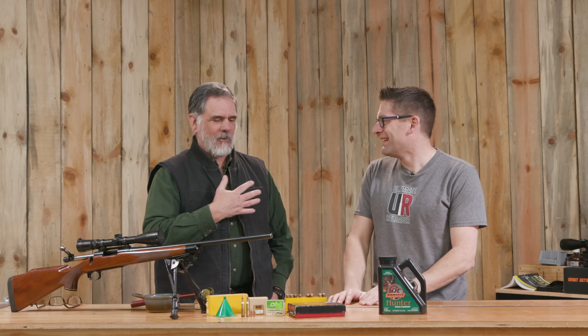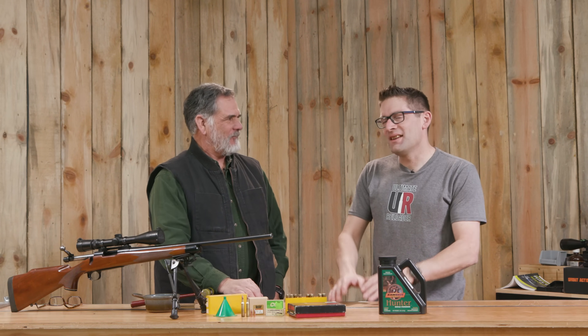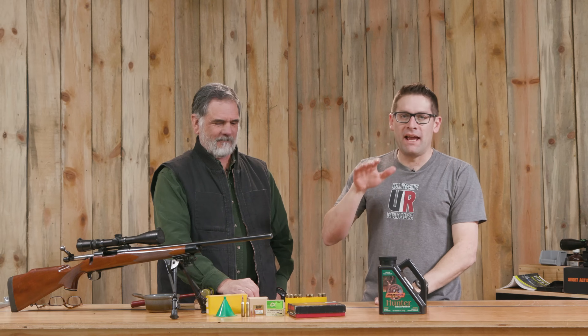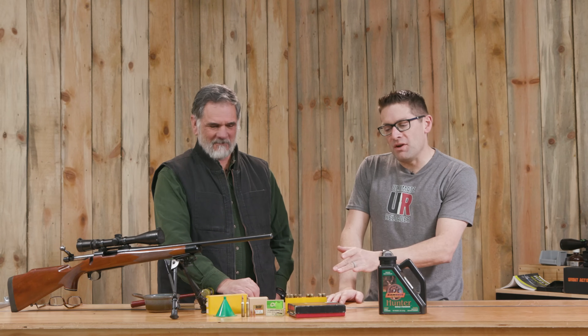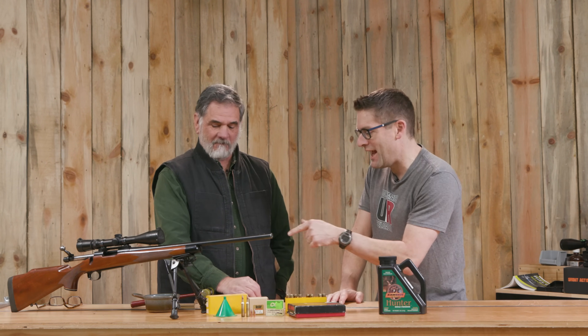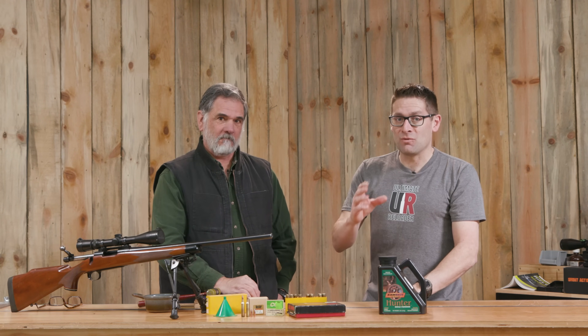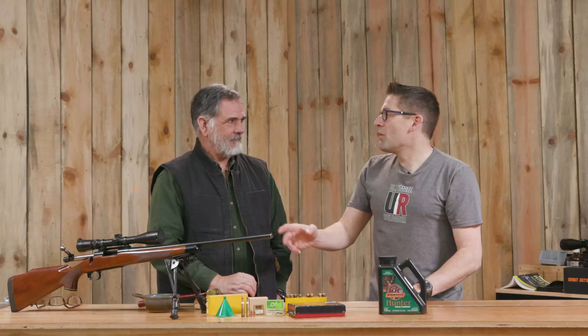I thought the old guy would bring the old gear and show you how I used to reload. This is taking things to the most fundamental level, hence the caveman title for this particular story. What we're able to do here is take essentially a die and some miscellaneous parts and a hammer, neck-size only, and reload ammunition with this — we're talking about scooping powder.